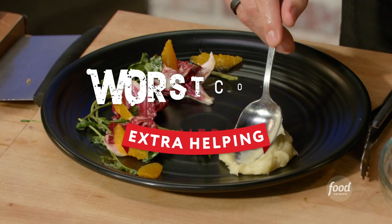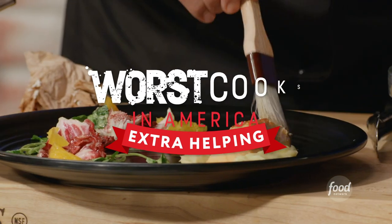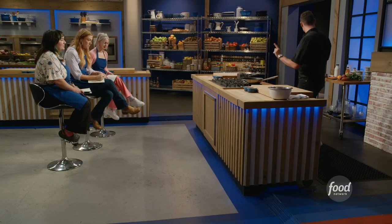Crispy skin salmon with a pureed Japanese sweet potato and my ridiculous radicchio and citrus salad. So we're going to get going, starting with the potatoes.